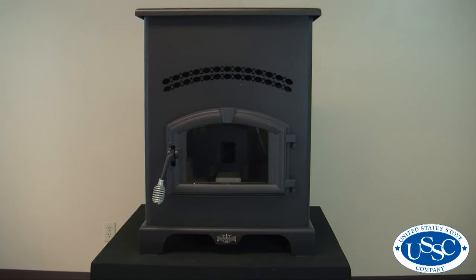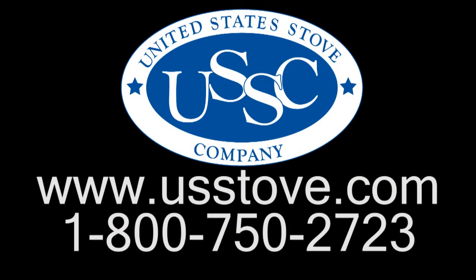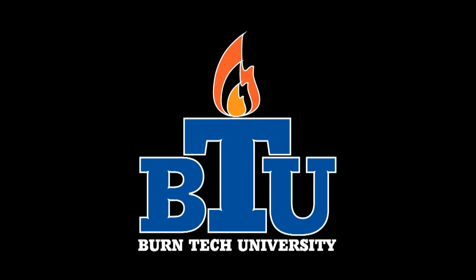Thank you for watching this edition of Burntech University. Should you have any further questions regarding this repair or any other repairs on your stove, please visit our website at www.usstove.com or call our customer care center at 1-800-750-2723. We'll see you soon.